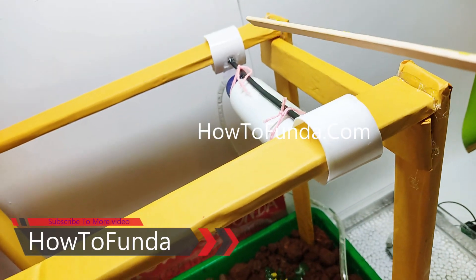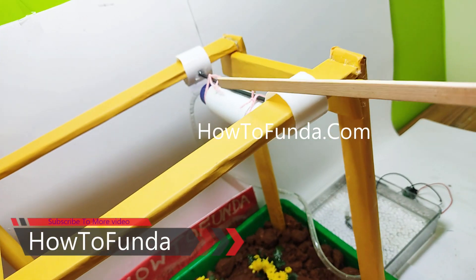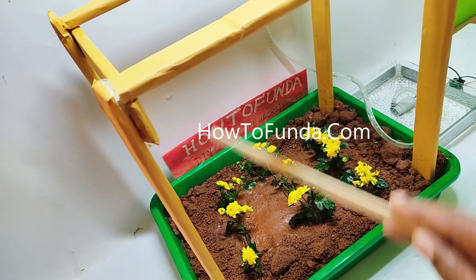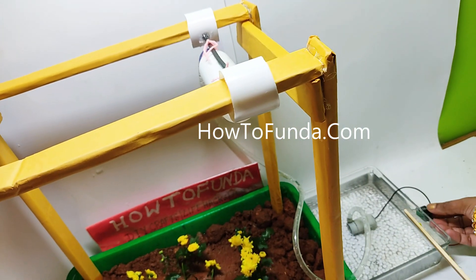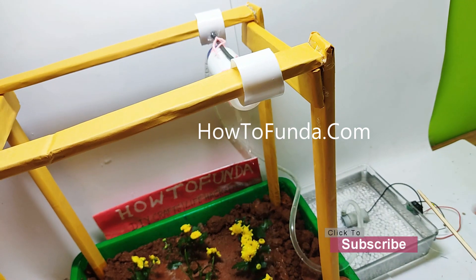At the top there is a movable drip or sprinkler method. When we switch on the motor, the water will pump up to this place, and you can move this to spray the water to different parts of the agricultural land. Let me demonstrate how this model really works — we are now switching on the model.